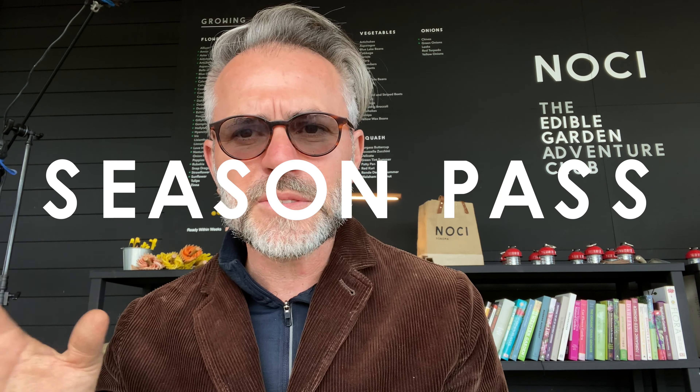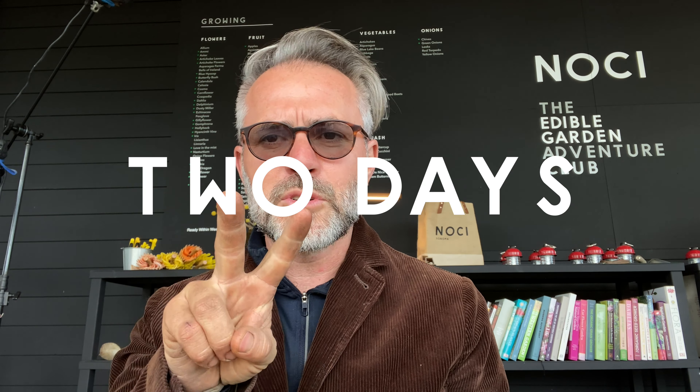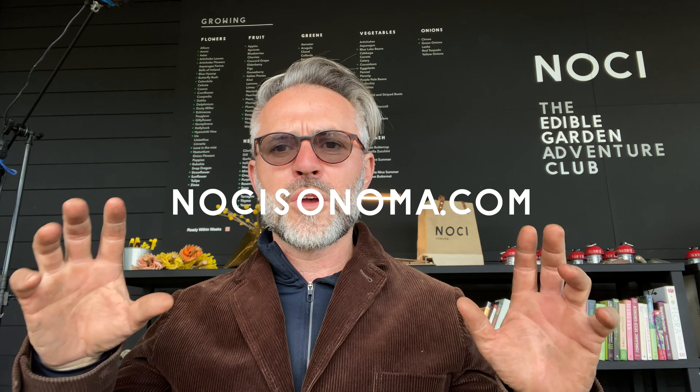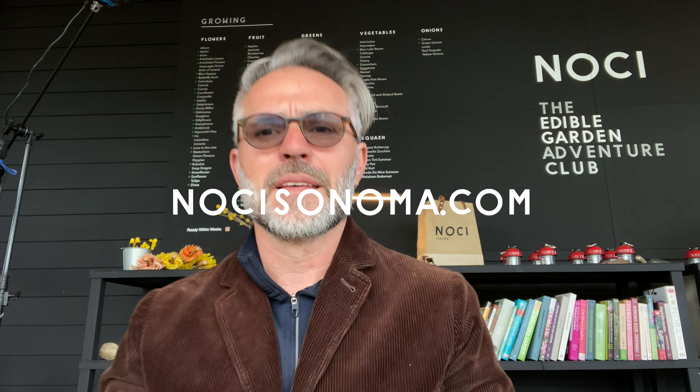One last thing: if you actually want to come to Noche this spring and summer, we are going to be launching a summer pass — or season pass — for 2020. Hit our website, you'll start seeing it coming up soon. The season pass is either for two days, ten days, or twenty days. You get a season pass, you get to come out here and harvest and hang out in the gardens and cook with us. Spread the word — Northern California, Hillsborough, California, just outside of San Francisco. You can be in the Nochi garden, all you have to do is get a season pass.